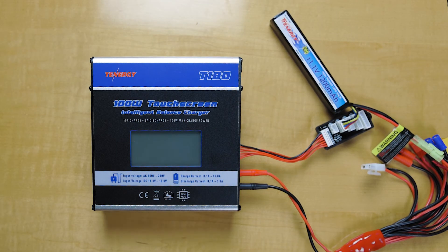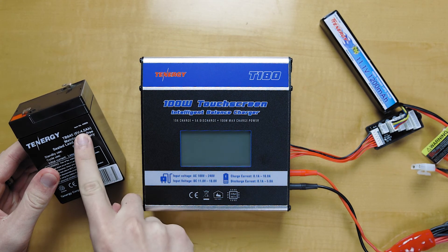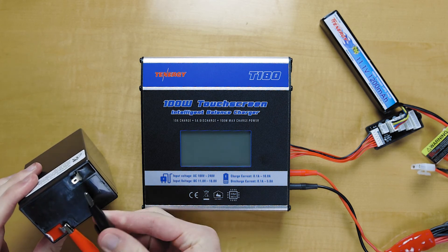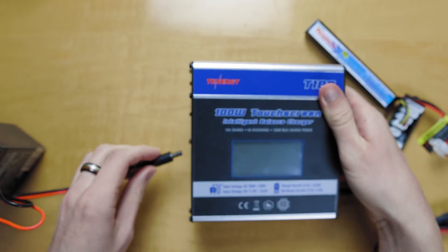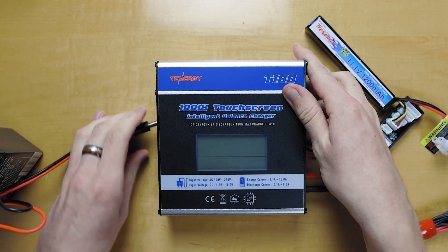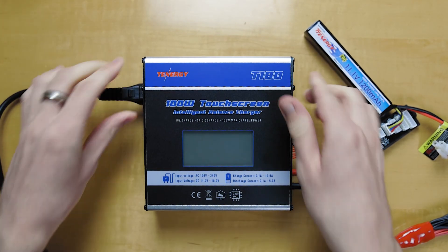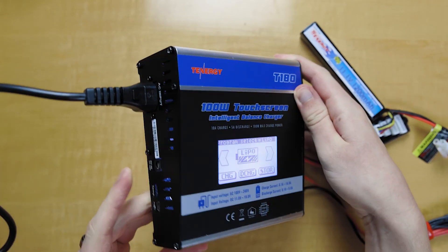Another error message that pops up — it's not too common, but it does happen if you're trying to connect the charger to an input that is outside of the supported range of 11 to 18 volts. Say if we have this sealed lead acid battery here — it's 6 volts, so it's outside the 11 to 18 volts required for this charger. If we hook this up using the DC port and plug that in, right away you're going to get this error message, and it's not going to stop until you unplug it and plug in the correct one. So we'll go back to the wall plug, back to the AC input, and then it should work just fine. You can use the AC input or the DC — just make sure it's the correct voltage, 11 to 18 volts.